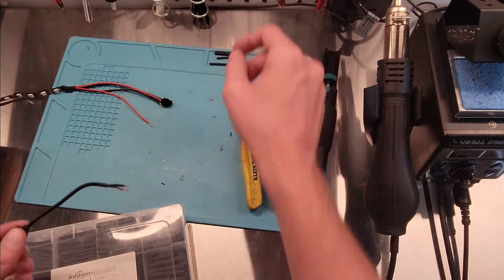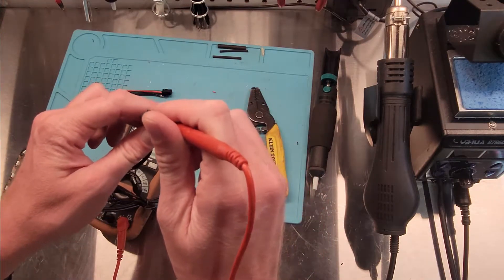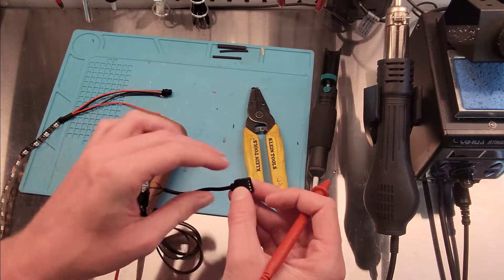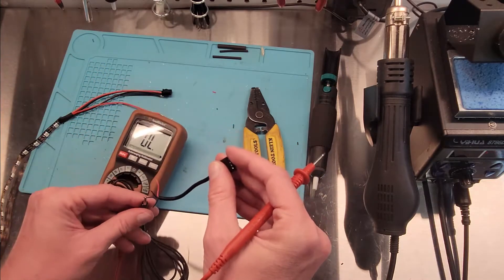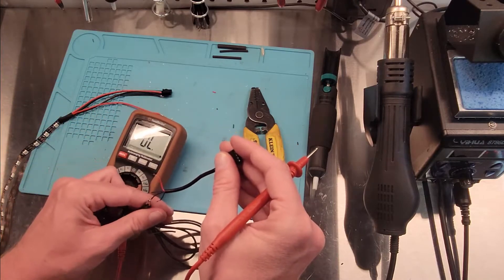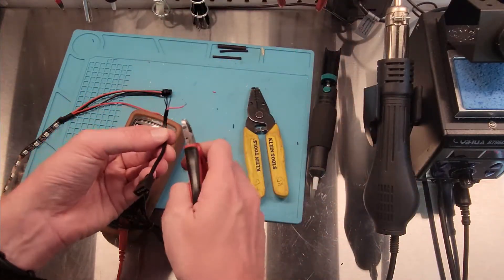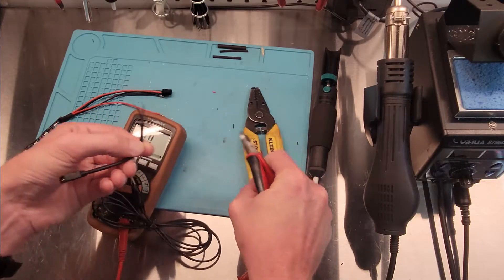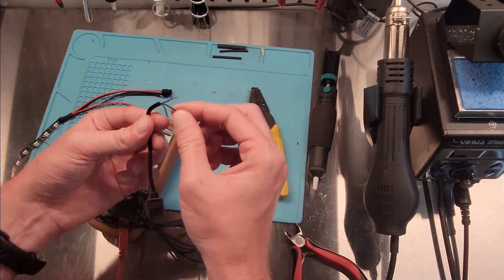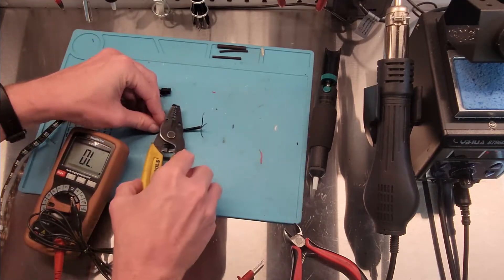We're going to double-check our connections. So green goes to green. I believe blue is our ground — yep. And black is power. All sorts of weird colors for this. So let's chop the red one down. We're just going to snip off the red because we don't need that. So there's our three cables: power, ground, middle. I'm going to set them like that so we know how they should look. Now we need to tin them up.